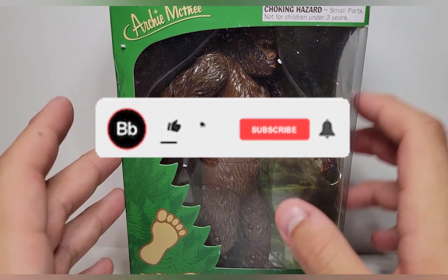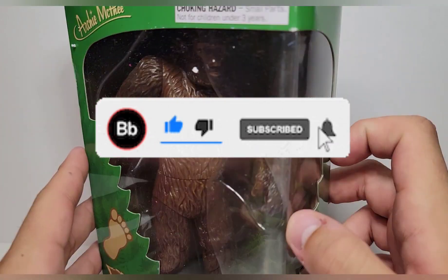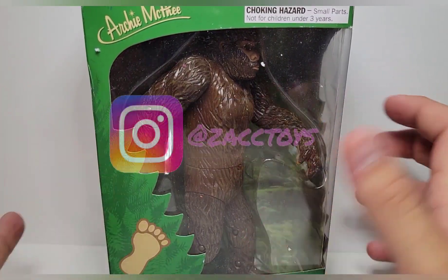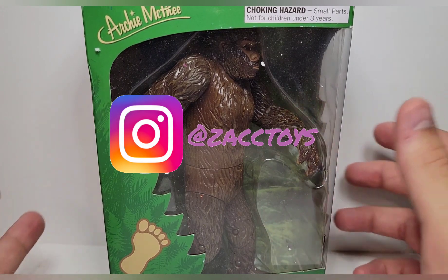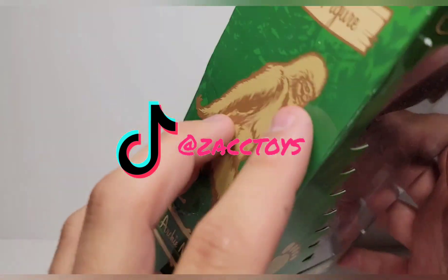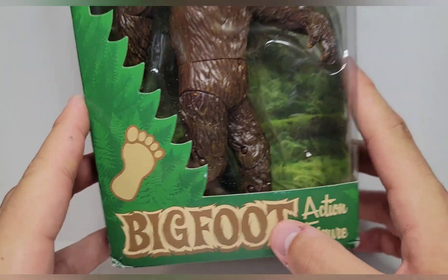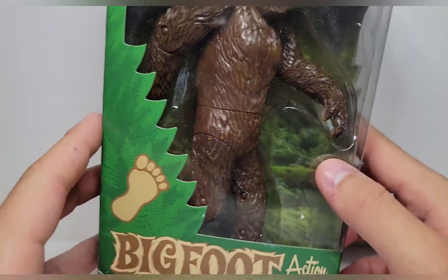What's going on guys, we're back here again with another review and we're taking a look at something super weird — it was just a sporadic buy. We're taking a look at the Archie McFee Bigfoot action figure. I saw this on Toy Shiz's story and I was like, yeah, I had to get it.